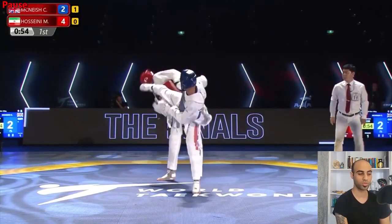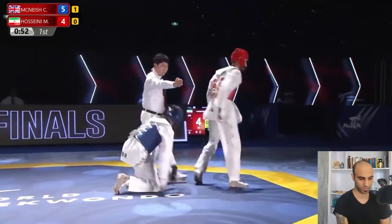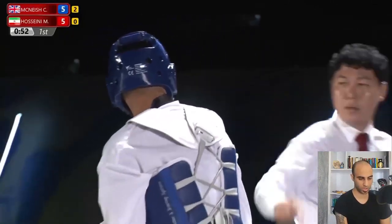There are two reasons. First, Mirashem's front leg was half-open underneath Christian's front leg. Second, his head was close to his opponent's leg. Right there, McKneesh scores — Christian falls down again, so he gets the second gum jump.